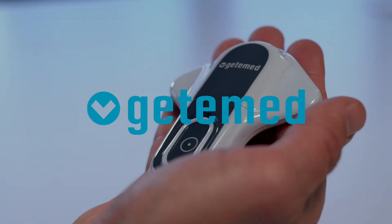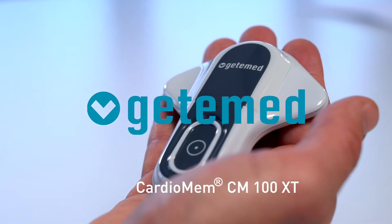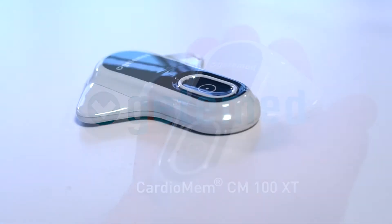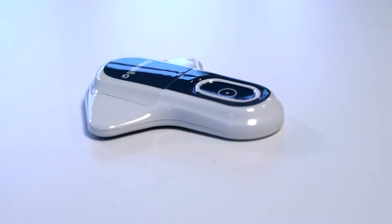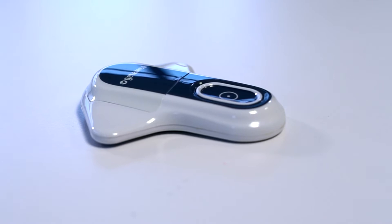Hello and welcome to GeteMed. Today we are going to explain how to use the ECG loop recorder CardioMEM CM100XT. The recorder is intended for the continuous analysis and recording of cardiac arrhythmias, such as tachycardias, bradycardias, pauses, and atrial fibrillation.